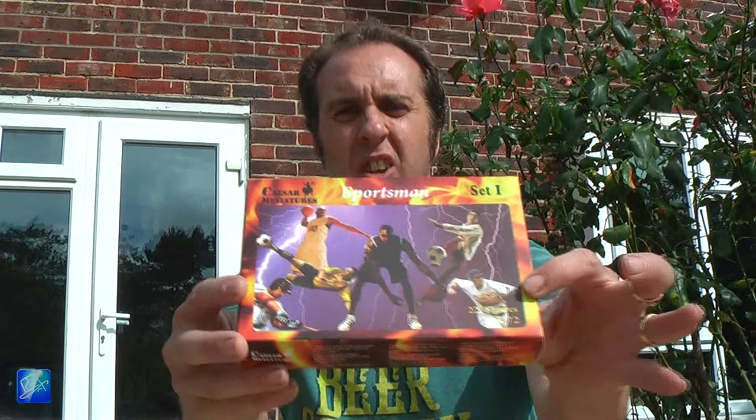You may remember we were designing a game using the Caesar Miniatures sports figures, the footballers particularly. That is this set here. Now normally when I'm working with 1/72nd scale figures, I mount them all on pennies — that's the British 1p coin, obviously use whatever is the same size in your country.